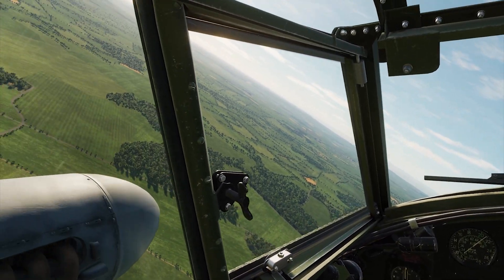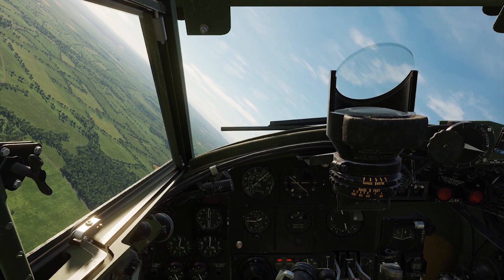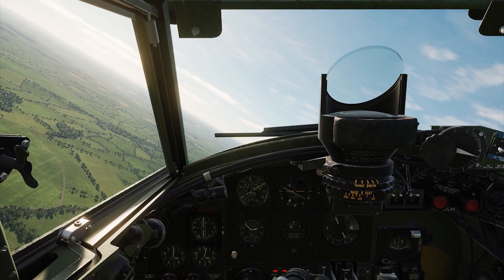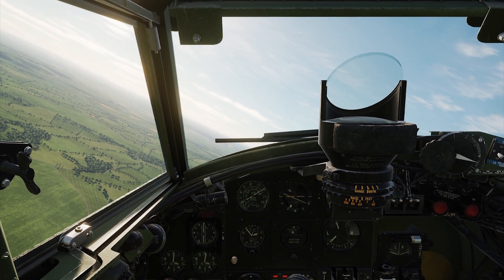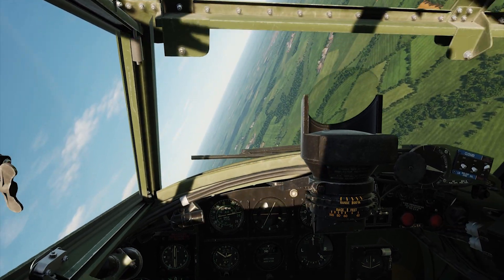Very realistic. I've never flown an actual Mosquito, but this feels like flying a real airplane — I'm not kidding. After getting the feel for straight and level flying for a bit, getting that rudder going at different speeds, I'm actually doing some steep turns.